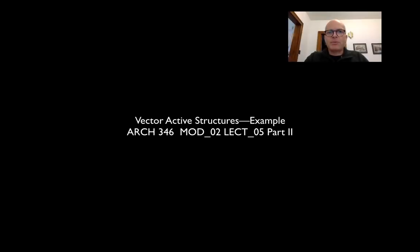In this lecture byte, we will look at a vector-active structure — a simple truss — but it'll be a little bit more complicated than our very simple truss. We'll try to show how internal stresses in each of the chords help to balance out the external forces that we're putting onto it.